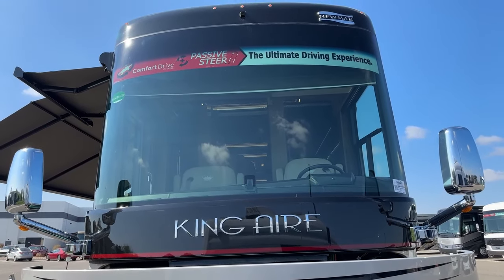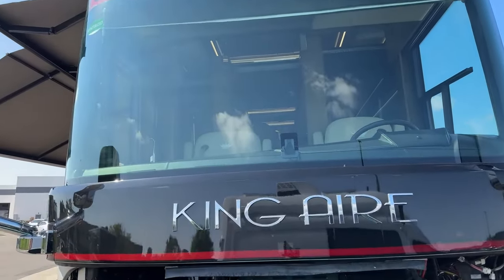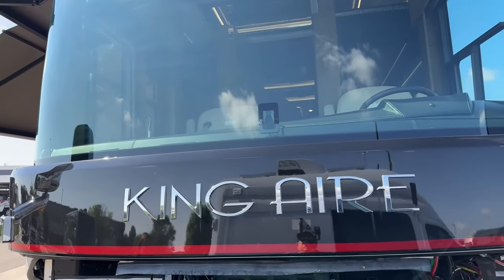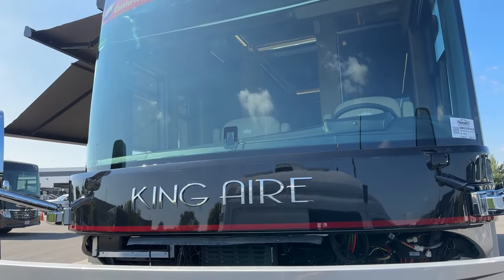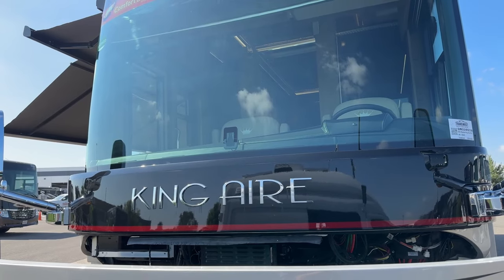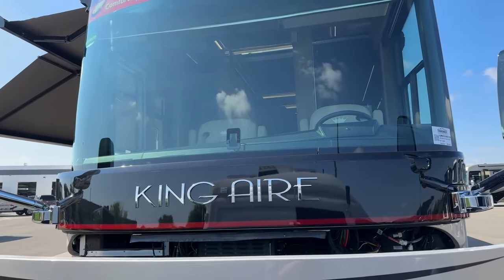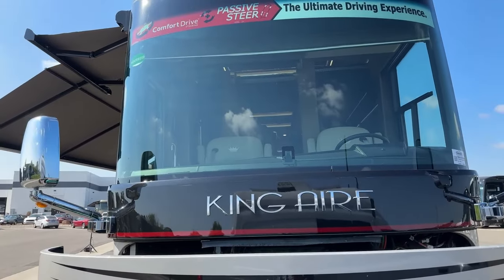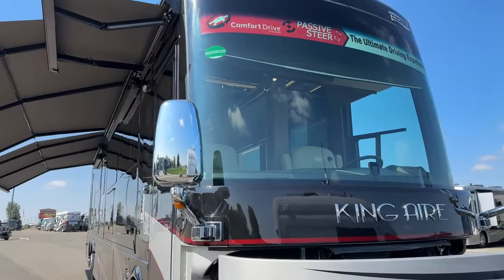Beautiful flush-mounted windshield and then our Mobile Eye directly below, which is our lane-keeping system. As you can tell you can't see any of the windshield wipers - that's not only for the look but also for the snow, heat, and wear and tear. It's just another little thing that Newmar does to stand out and show what they build as far as quality and longevity, always keeping the customer in mind.